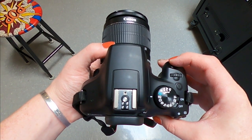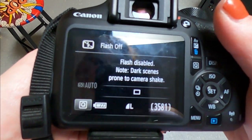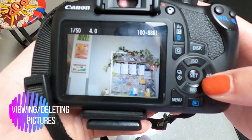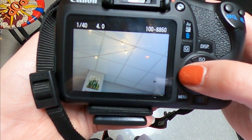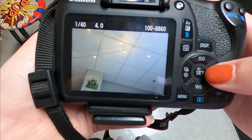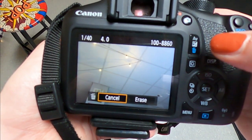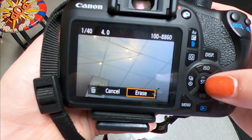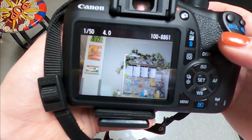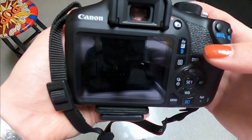So if we go ahead and turn our camera on, I am taking a picture here and I am going to show you how to view and delete your pictures. You're going to press the little play button at the bottom — that will show you your pictures. You can use those side buttons to view your images. When you want to delete them, you're going to press that little blue trash can, move over to erase, and hit set in order to erase your image.